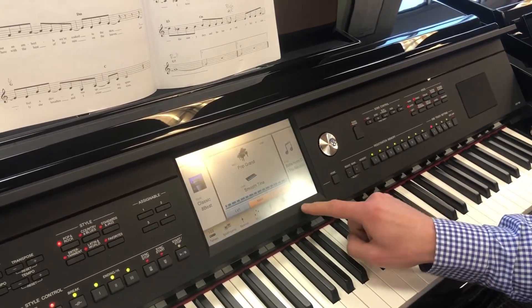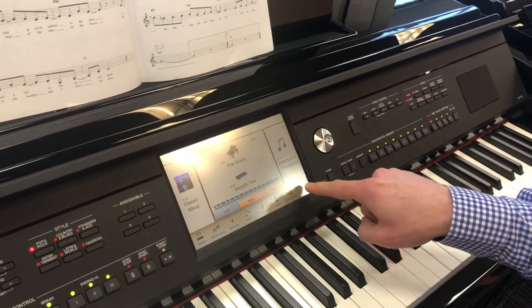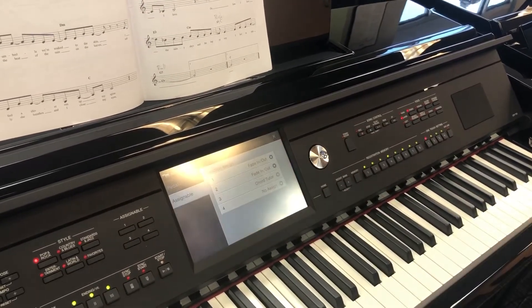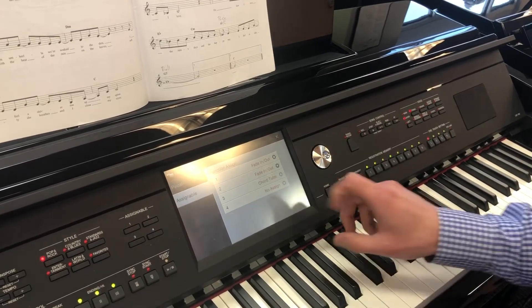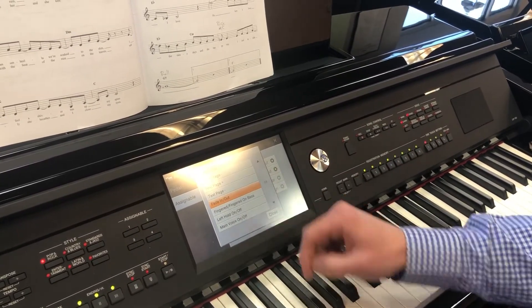The other thing I did was a fade out, which is how a lot of these songs from the 70s would finish. To set that up, I went to the menu and then went to the assignable icon. You can set any of the pedals or any of these four assignable buttons to do whatever function would be handy — any number of things. So I just touched button number one and set it to fade in and out.